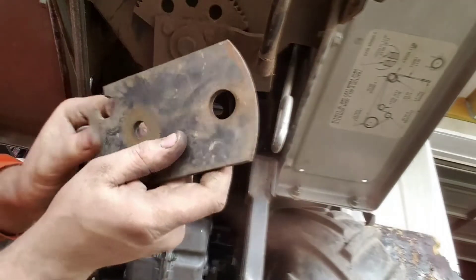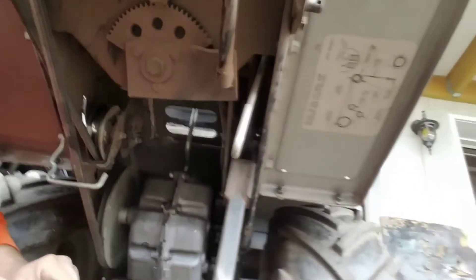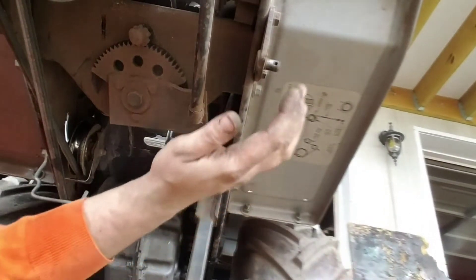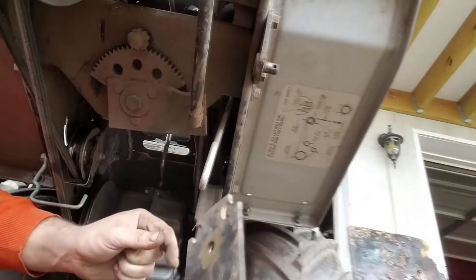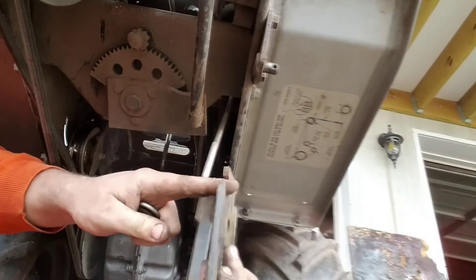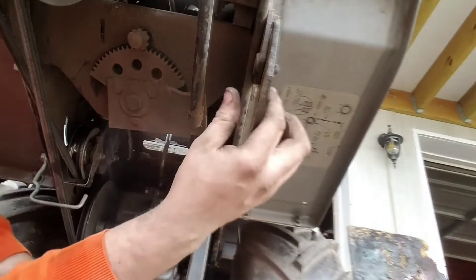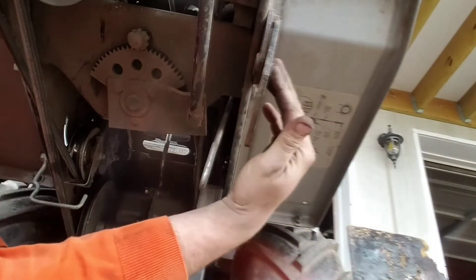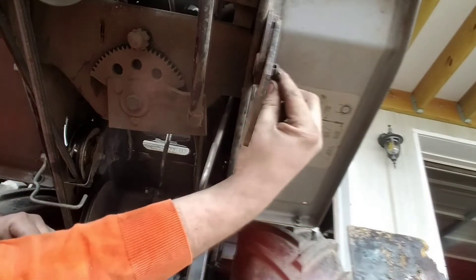Here's our next piece that's going to go on. That's going to go on this deck bracket — the deck lift bracket. This is where the two bolts line up on the outside. And to take some of the play out of it, I'm putting a washer on it with the original deck lift hairpin that was in there.